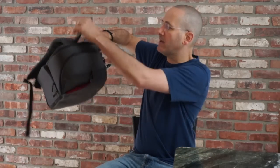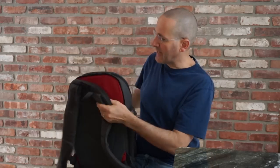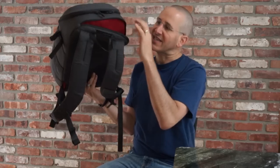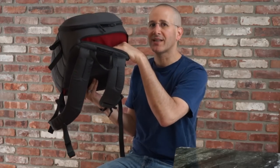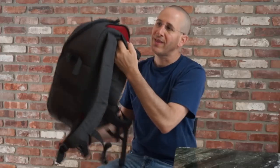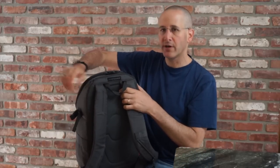The grip handle is here at the top and then this is the padded laptop compartment. As I said, it holds a 15-inch laptop. They stop the zipper here and here so it's a little bit of a tight squeeze to get the laptop in — it goes in but you have to give it a little thought. Interestingly there's only one zipper here, not two.